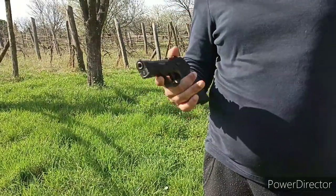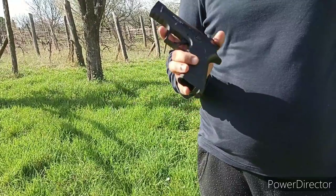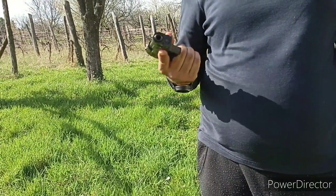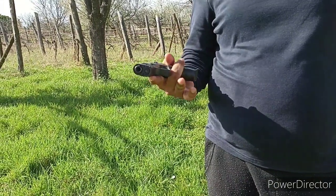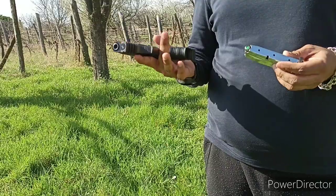Hi friends, today we are doing the firing test of Ecol Alp 2, made in Turkey. This gun is used for self-defense and has a magazine capacity of 14 bullets.